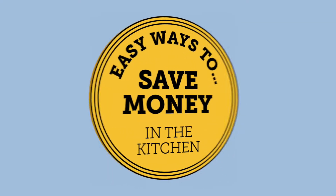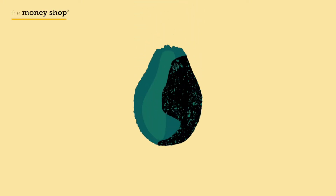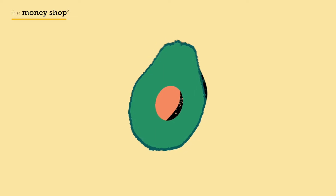Saving money starts at home. Here's how you can cut costs in the kitchen. Did you know the avocado is a superfood in more ways than one?